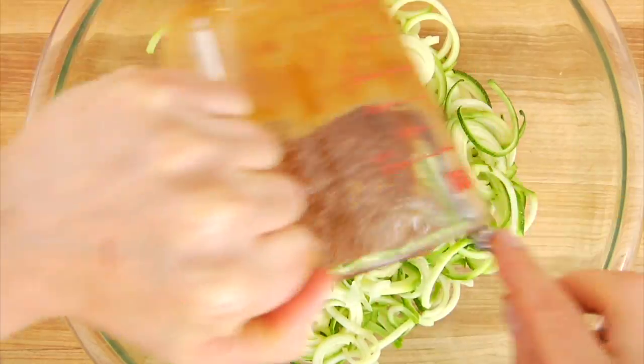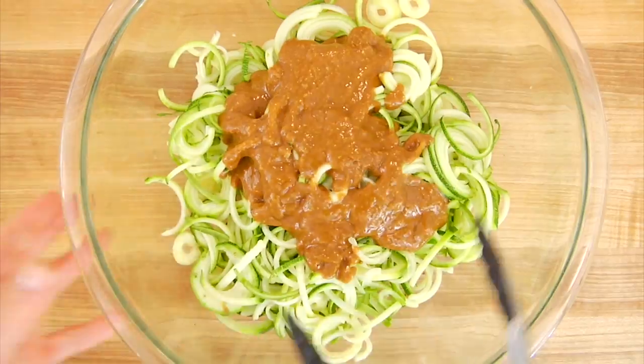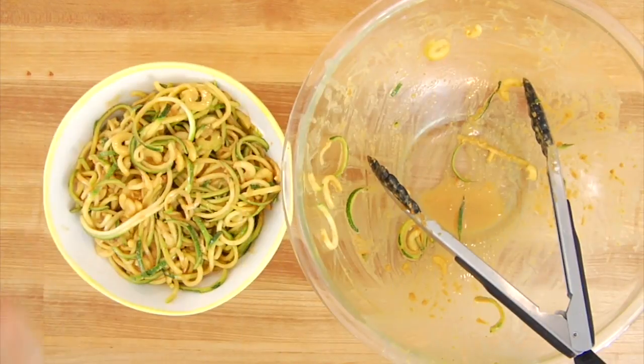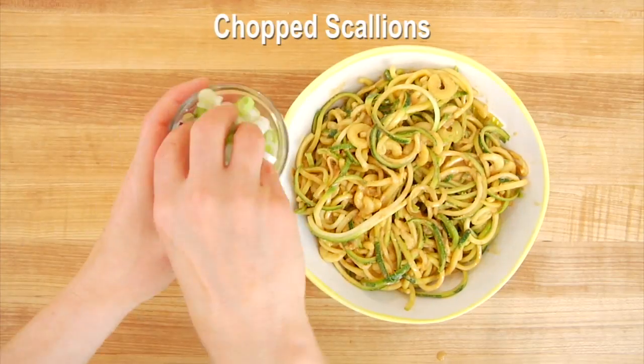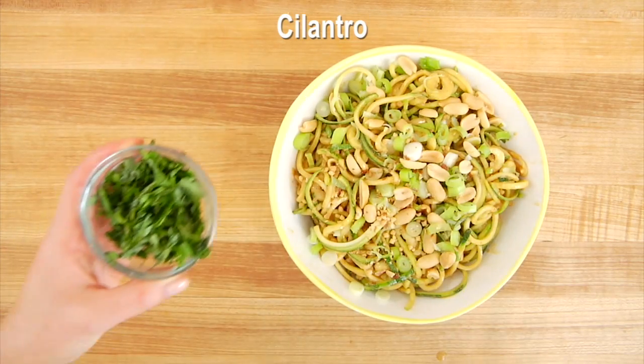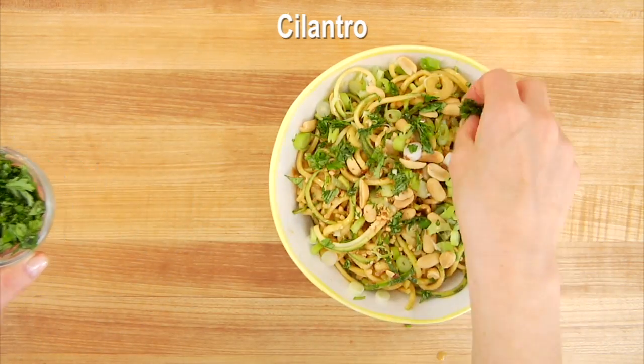Gently whisk that all together, then drizzle the dressing right over the noodles and toss until all the noodles have a nice light coating. Then add your toppings or get it into your serving dish. We're going to sprinkle on chopped scallions, some roasted peanuts, and if you like cilantro, sprinkle a little right over the top.